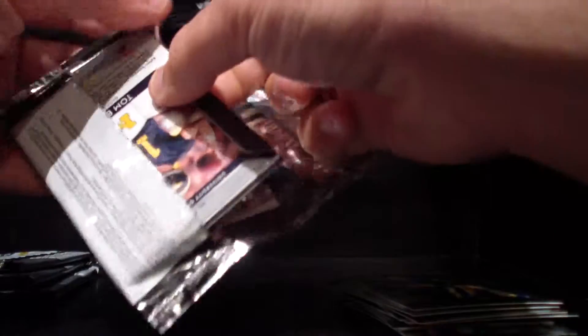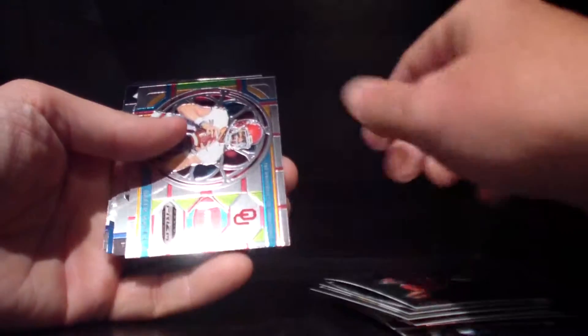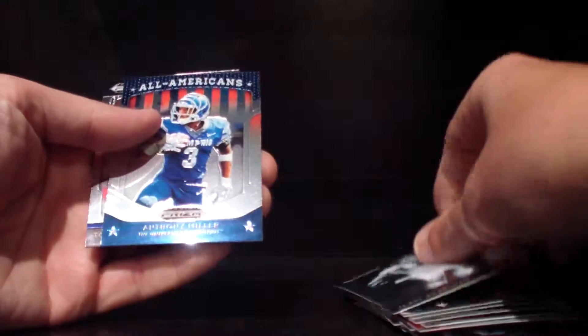Let's get into pack number three. We've got Hill, Baker Mayfield — that's a sharp looking card, very cool — Terry Bradshaw, Miller All-Americans, and another Tom Brady.